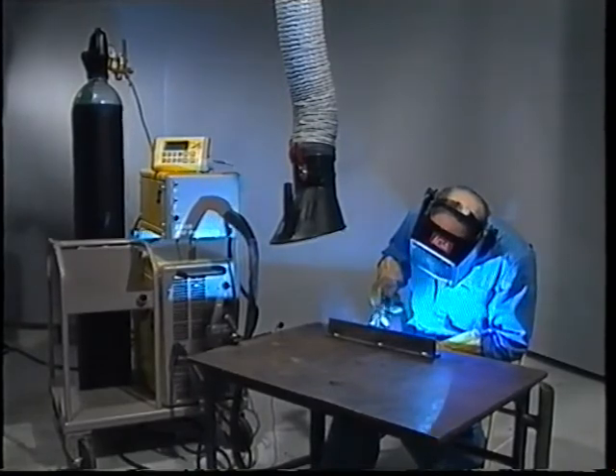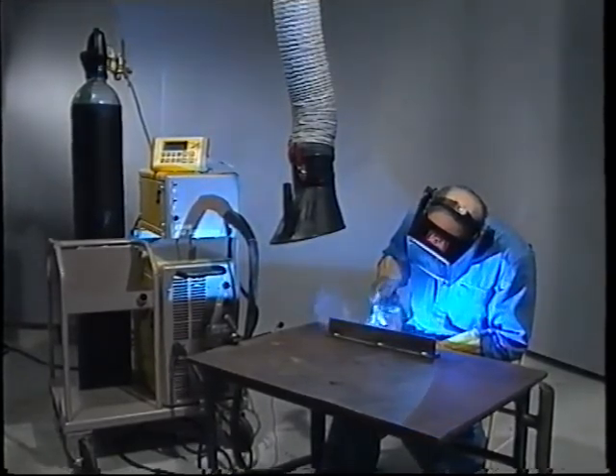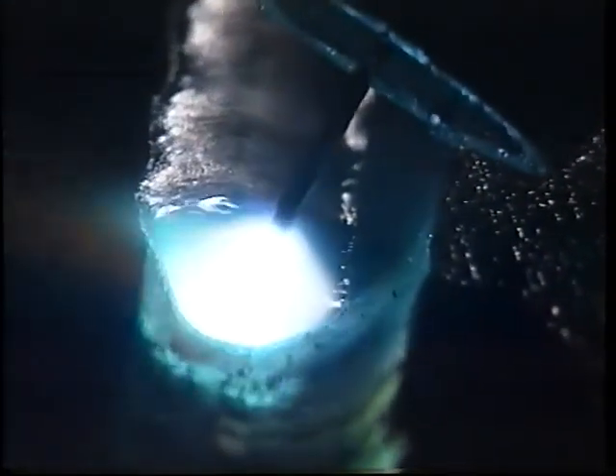Pulsed arc welding is a further development of gas metal arc welding, otherwise known as MIG/MAG welding. This method got its commercial breakthrough in the 80s, when developments in power electronics and microcomputers made possible greater control of the welding process.